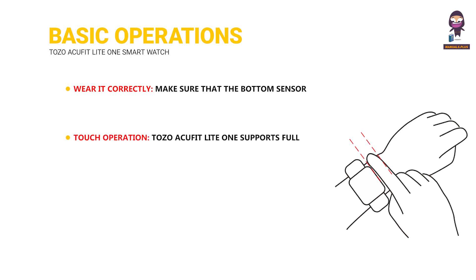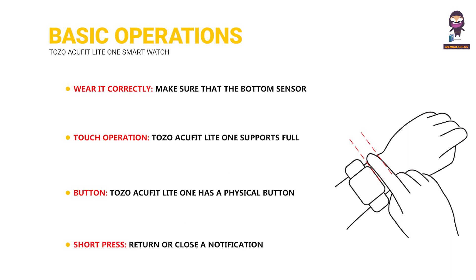Touch Operation: Tozo ACU FitLight 1 supports full-screen touch operations. Button: Tozo ACU FitLight 1 has a physical button. Short press to return or close a notification.